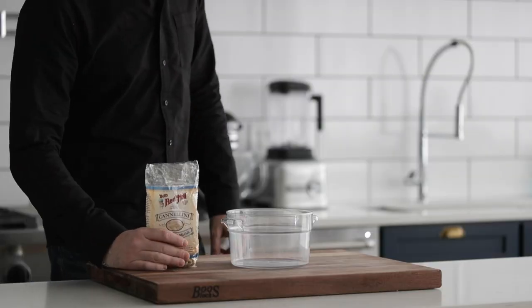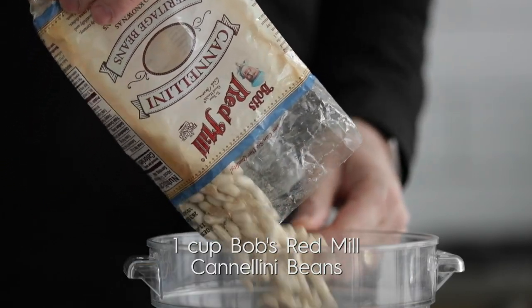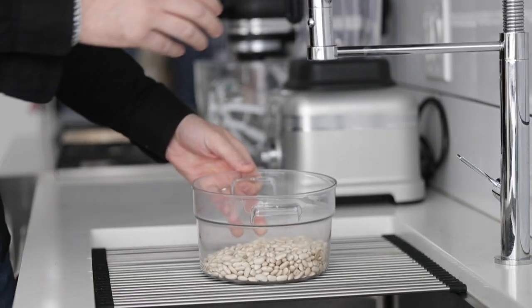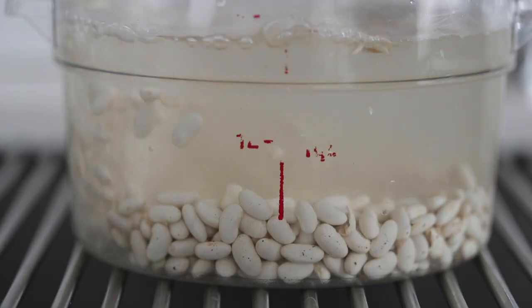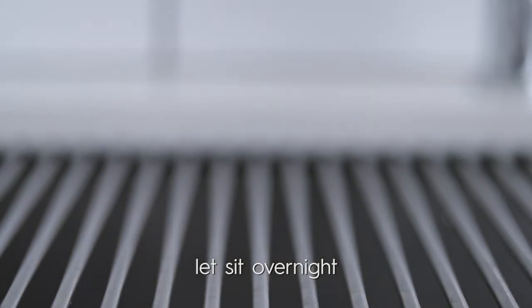I've got some Bob's Red Mill cannellini beans that are gonna be perfect in this recipe. Go ahead and add them to a container, fill it up with cold water, pop a lid on it, and we're gonna let it sit overnight. They're gonna be nice and soaked in and easier to cook the next day.